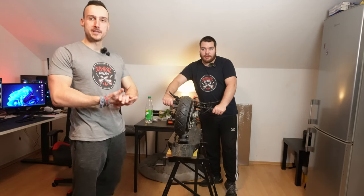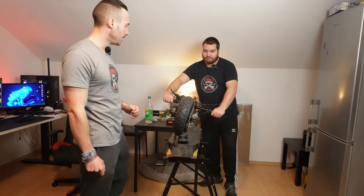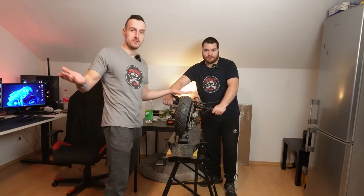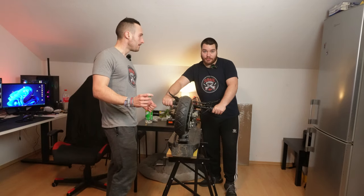How to make every e-scooter faster, part 2: delete the speed limit. In Germany we have a speed limiter at 20 kilometers per hour — it's very, very slow. Maybe you have 25 kilometers per hour in your country, or 32.